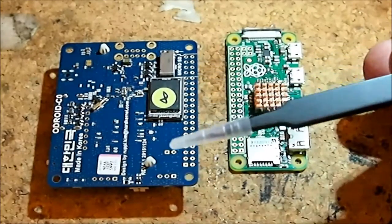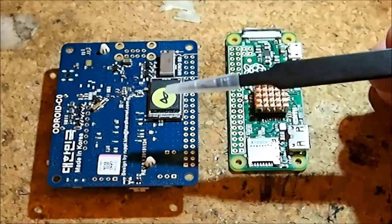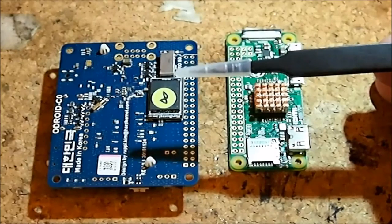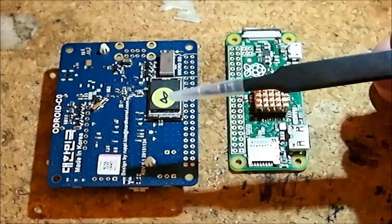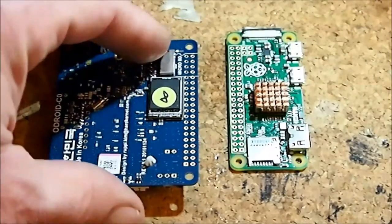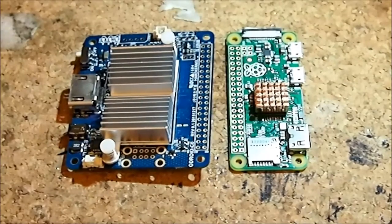One last thing about the Odroid C Zero is that it does run Android as well — it's an older version, Android 4, not 5 or 6, so you're not getting Marshmallow, but if you're developing something to run on Android, the C Zero will definitely be a better option than the Raspberry Pi Zero. Other than that, they're both great boards, I really enjoy them, and I have use cases for both. I hope you've enjoyed watching, and have a great day!